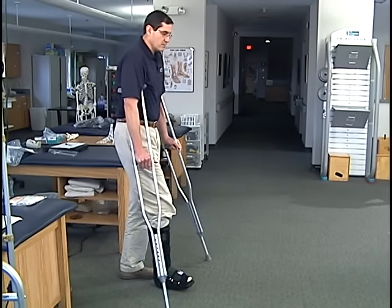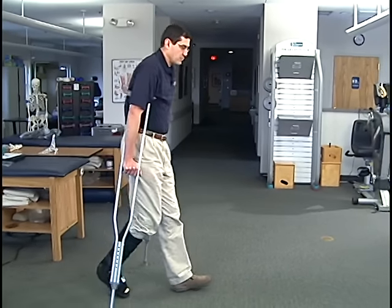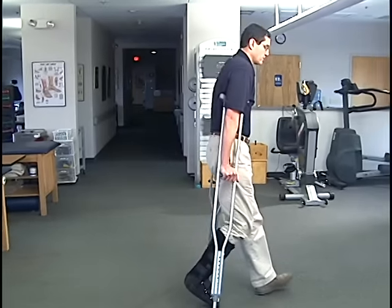Put the crutches underneath here. You're going to put some weight on your hands and some weight on your foot, approximately 50%, and you'll walk across in this manner.